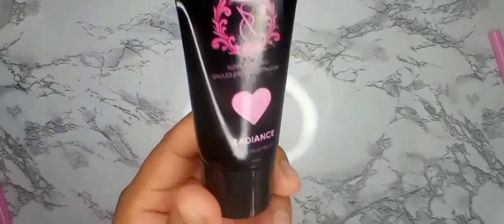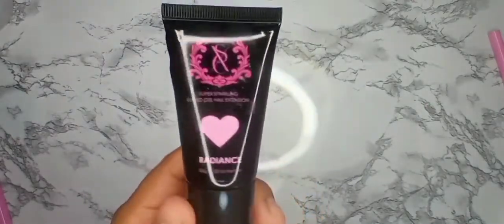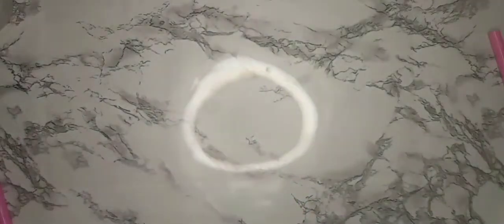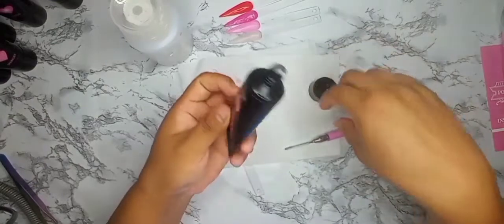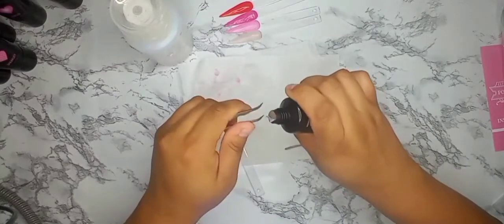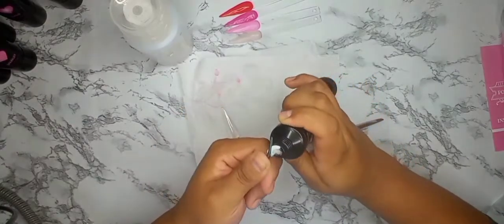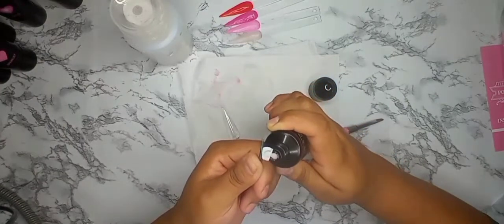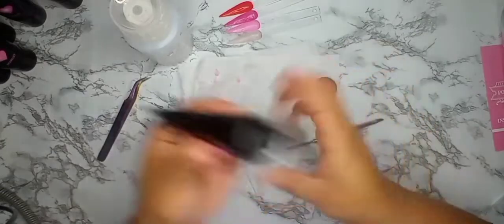These are 30-gram bottles — bigger than the 15 grams they usually come in, which is really nice. Gradients should also be a glitter but I'm not sure what type — they might have given us a transparent or iridescent glitter. It looks more glittery, looks like the last one.